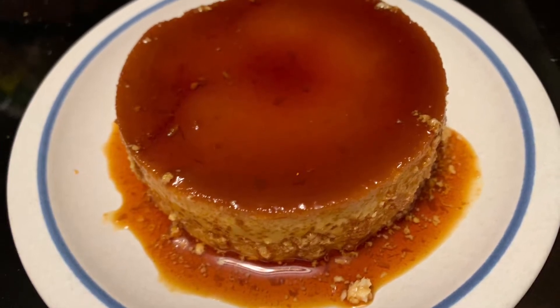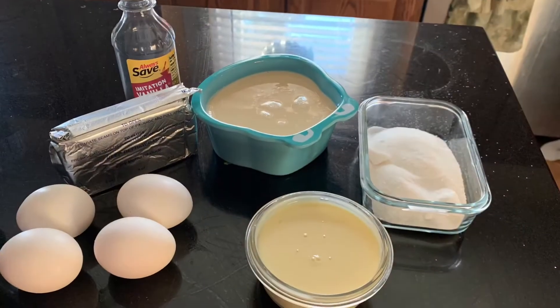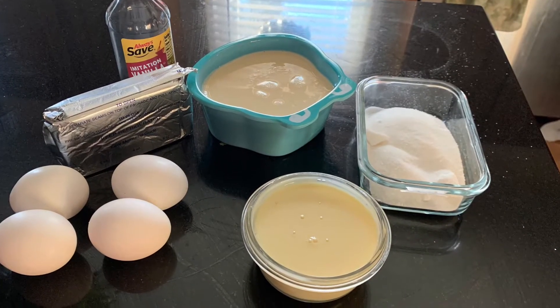This recipe is flan napolitano with cream cheese. These are the ingredients we're going to use today for this recipe.